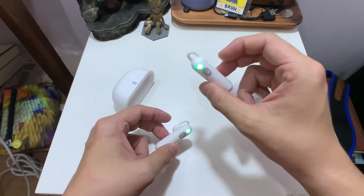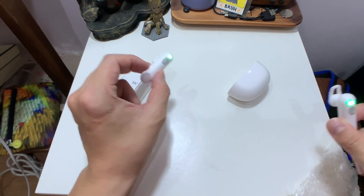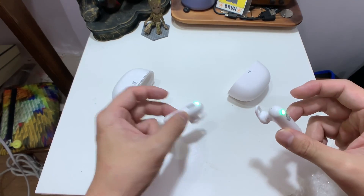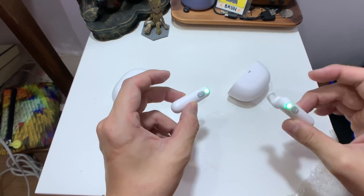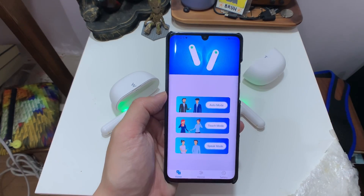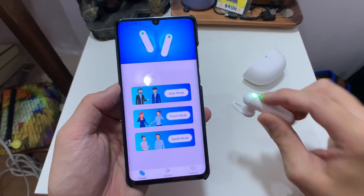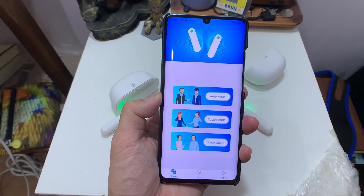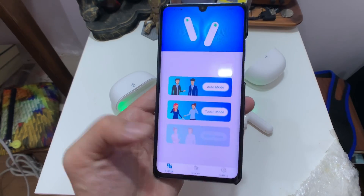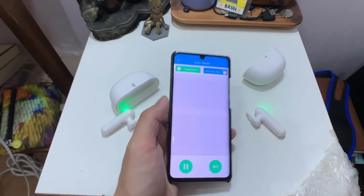Here's how you use it: you put one earbud in your ear and give the other to the person you're talking to. You two can then speak your own languages and it will translate in real time. In the app, auto mode is what I described. Touch mode requires you to tap the earbud to speak — a more foolproof approach so the two receivers don't mix up languages. Speak mode uses one earbud and the phone.